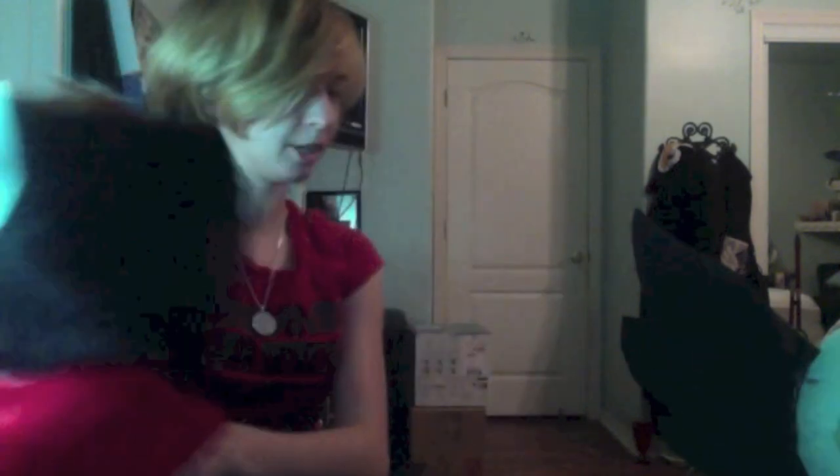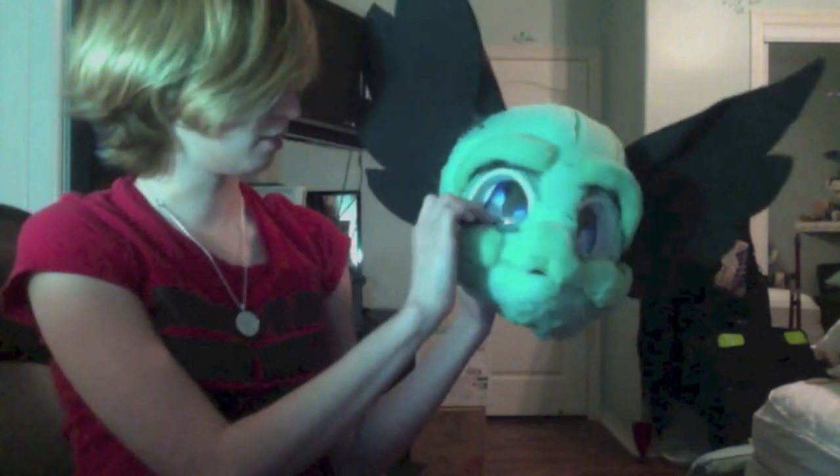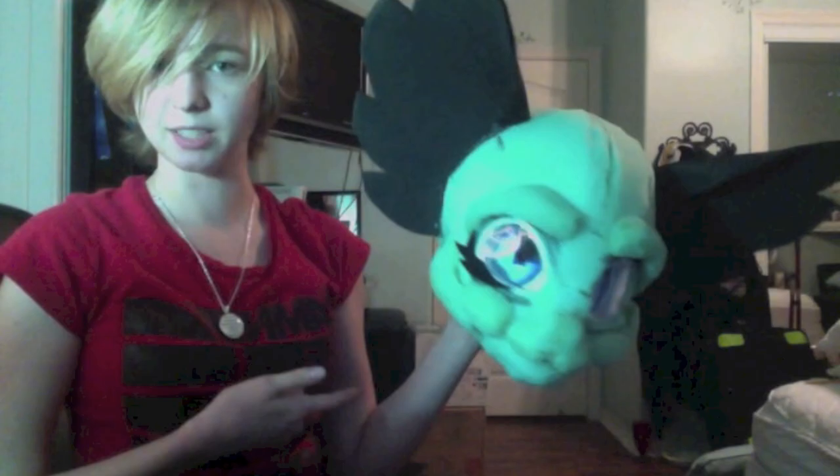To finish it off and make it look pretty, take a piece of felt and draw out some eyelashes — create both a bottom lash and a top lash. Do it around the curvature of the eye, and just glue that on top of the fur so your eye gets a nice finished look.